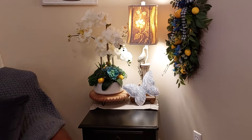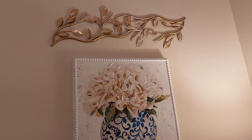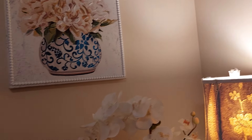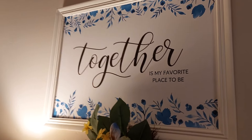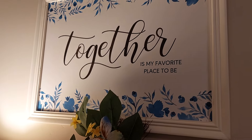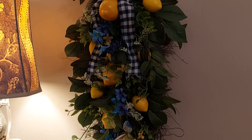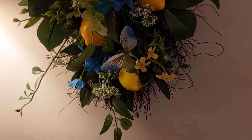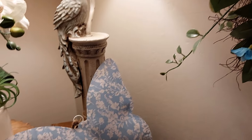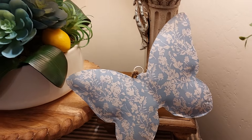Over here in this corner I changed it up quite a bit. I bought this blue and white picture at Big Lots — I just love it. The other picture I bought at the Goodwill for $4.99; it says 'Together Is My Favorite Place to Be.' I put together this little swag with blue and white check, lemons, and beautiful butterflies. There's also one butterfly down here. I bought another butterfly at Michael's — it's not dark blue but it looks springy to me.